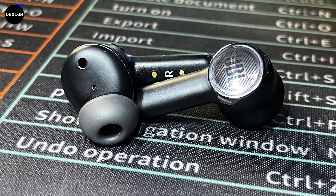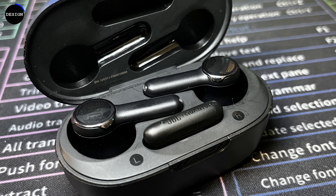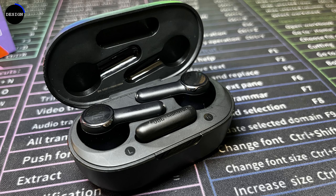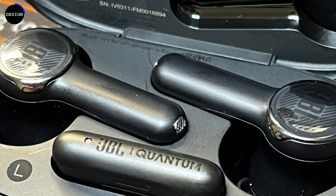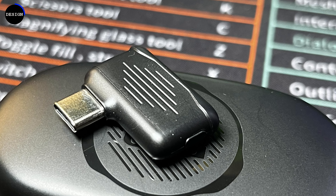The earbuds themselves have a simple yet familiar design, with darkened chrome JBL logos on the outside face, which doubles as a capacitive touch surface that is flat and easy to find with your fingertips. The charging case is a little bit bigger than some wireless earbuds on the market. However, they do house something extra — beyond the left and right earbud, there's a little sneaky shelf where a USB dongle rests, which enables a standout feature I'll mention more on later.